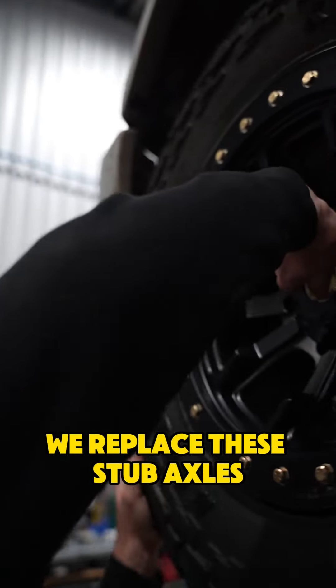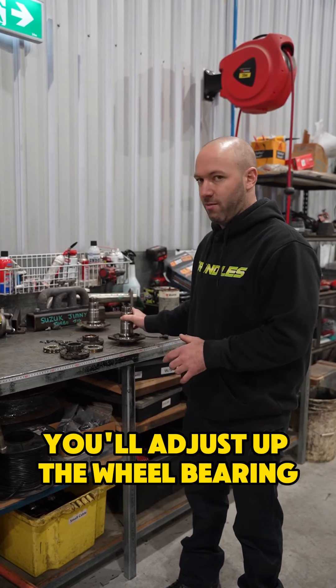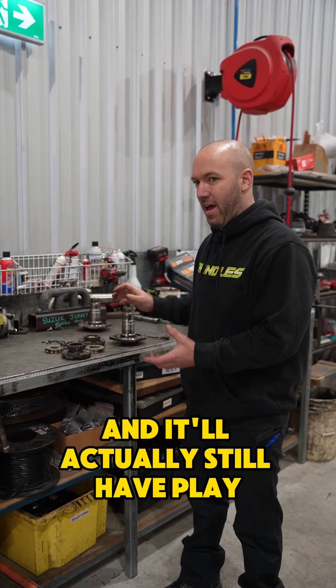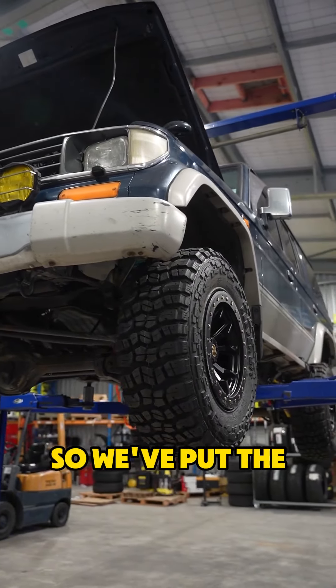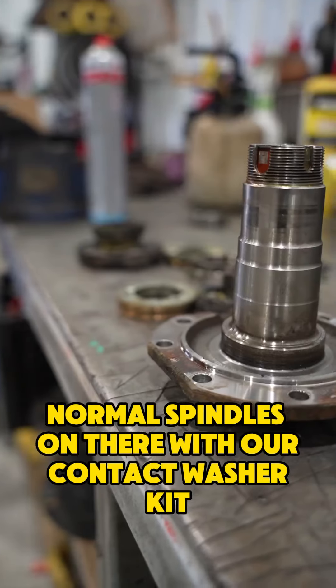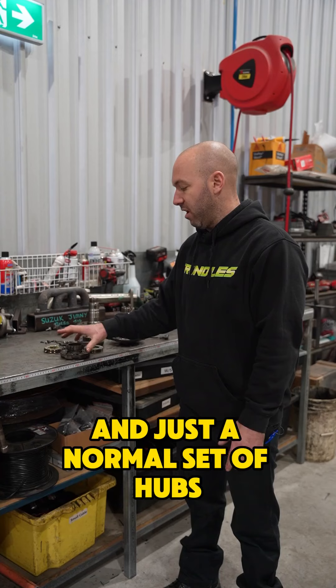This system — we've replaced these stub axles because when they get worn through the hardening, you'll adjust up the wheel bearing and it'll actually still have play even though it's tight. It's because the wheel bearing is rocking on the spindle. So we've put the normal spindles on there with our contact washer kit and just a normal set of hubs, and we're good to go.